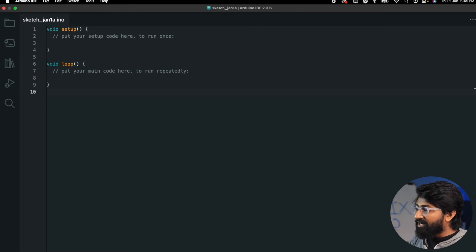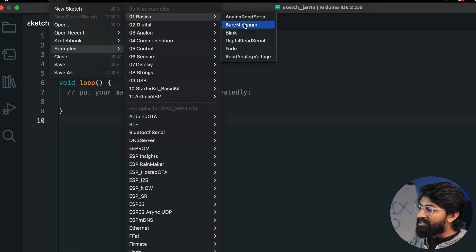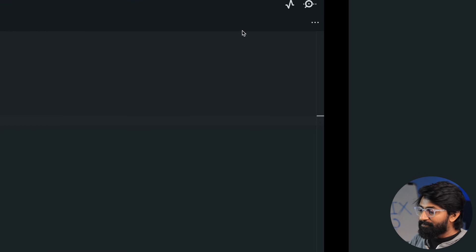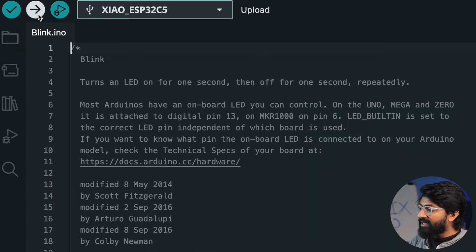Let's check if everything is working fine by uploading the most basic example — the LED blink. I'll hit the upload button and wait for the code to upload. The code is successfully uploaded and we can see the tiny orange LED blinking at an interval of one second, which means all steps were done successfully and we're good to go to build projects using the C5 board.